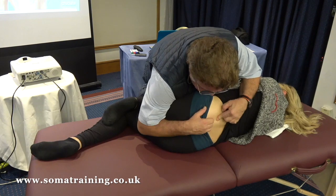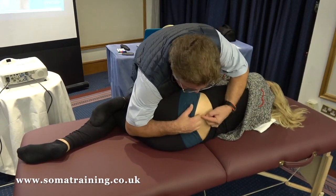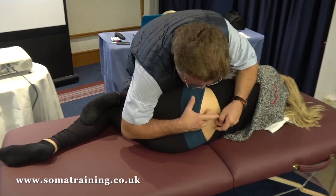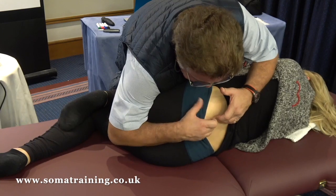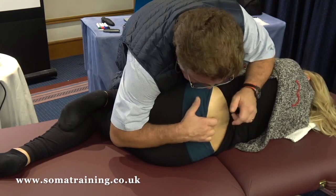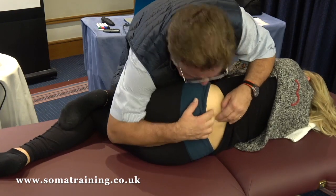We need to focus on the iliolumbar ligament. The superior iliolumbar ligament is from L4, and it finishes a little more posterior than the inferior iliolumbar ligament. We don't have a lot of space between the transverse process of L5 and the entire border of the iliac crest.